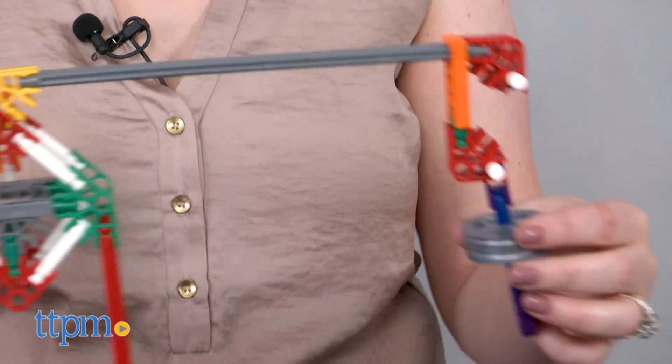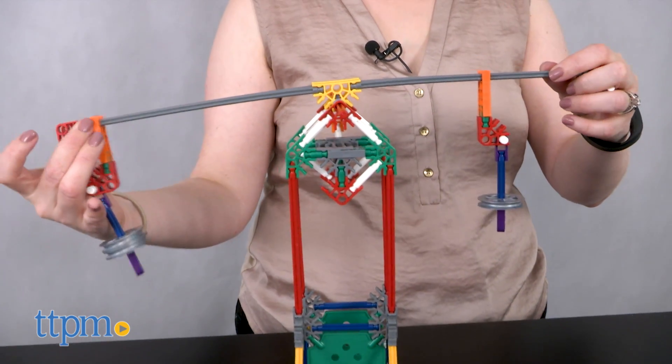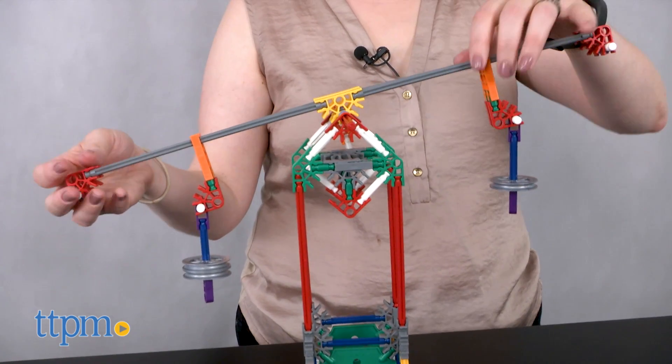For kids ages 8 and up who already like building with K'nex, this is going to be a nice way to introduce some science concepts to their favorite toy. It lets them be both engineer and scientist, giving them a hands-on way to explore STEM concepts.